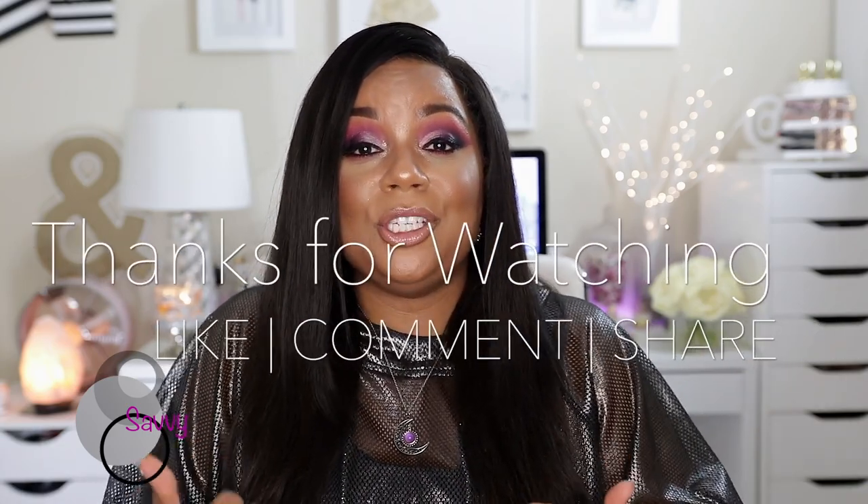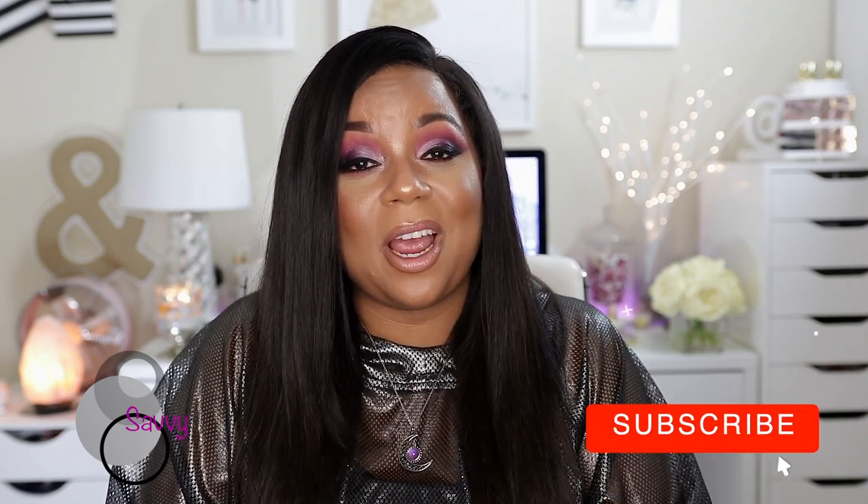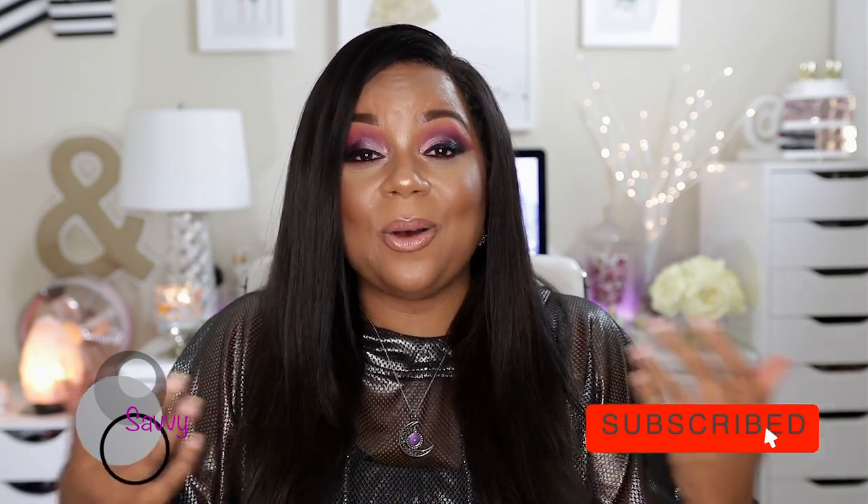I hope you all have enjoyed today's video. Remember to thumbs up the video if you did. Leave any comments or questions — I will respond. If you haven't subscribed to my channel, go ahead and click that subscribe button before you leave. I'll be seeing you guys again very soon in my next video. Until the next time we meet again, this is Savvy signing out.